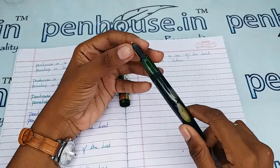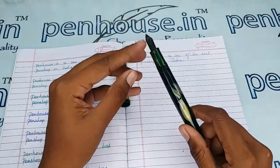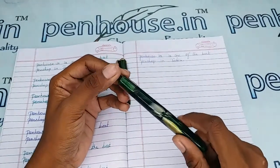On pen maintenance: please wash the pens regularly, that is twice a month, because all dye-based ink will precipitate with longer usage. This blocks the ink's passage in the feeder, so you will get scratchy writing.